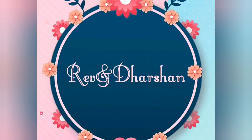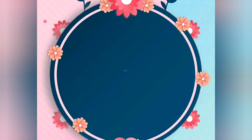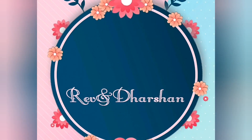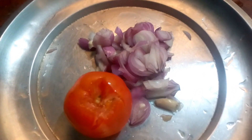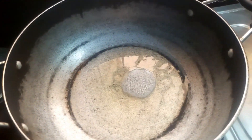We can show you a soup. I am going to make a soup, so I am going to make a soup.